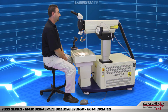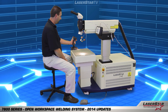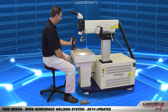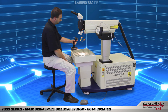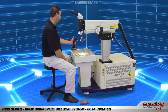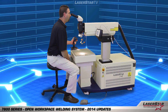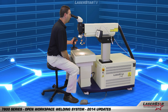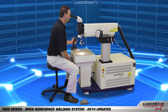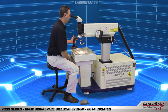Todd has joined us to demonstrate some of the advanced features of the 7800 series machine. Our pistol grip joystick control allows Todd to move multiple axes in different directions. We also have a laser firing trigger attached to the pistol grip joystick control.